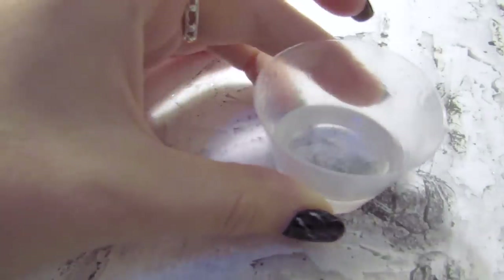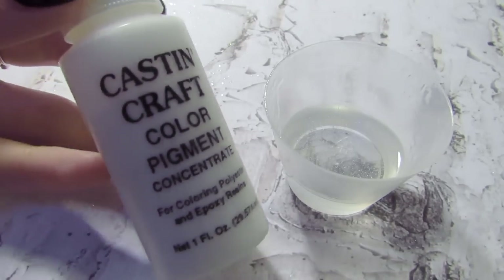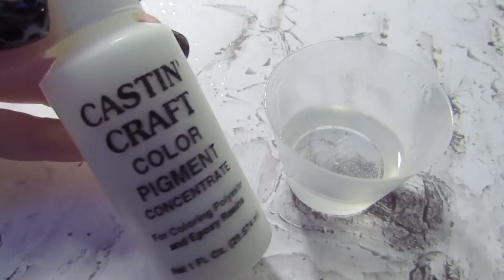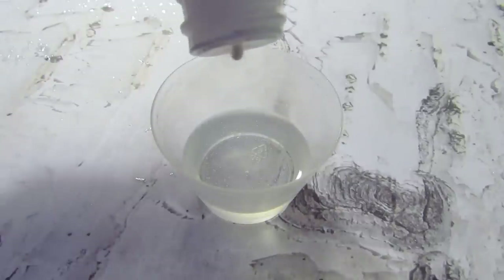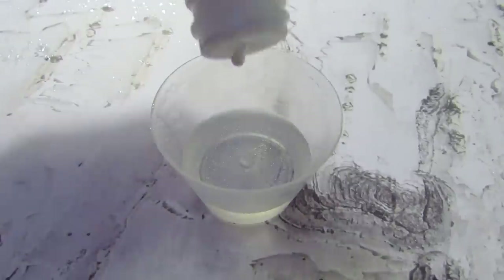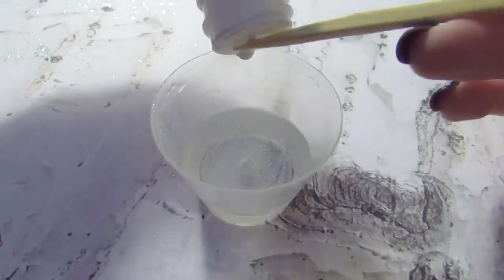Then you're going to color your eyes. In this case I'm using the Cast & Craft color pigment in the color white and I'm adding just a little bit — not too much. If you add too much the color might yellow.